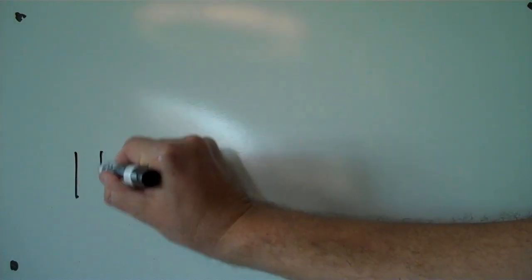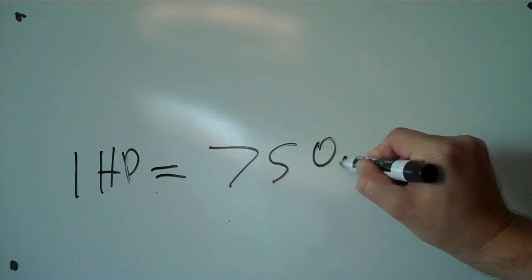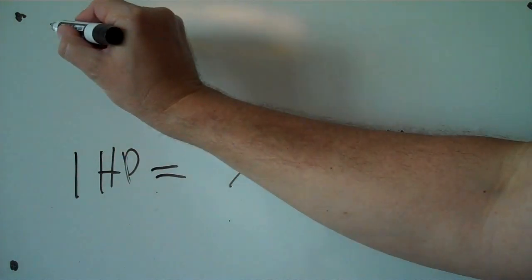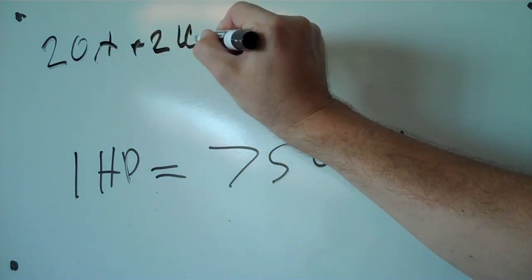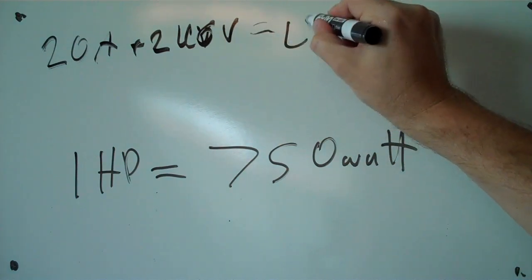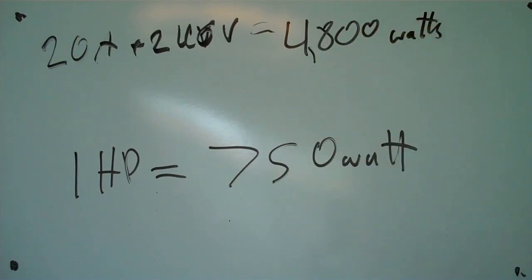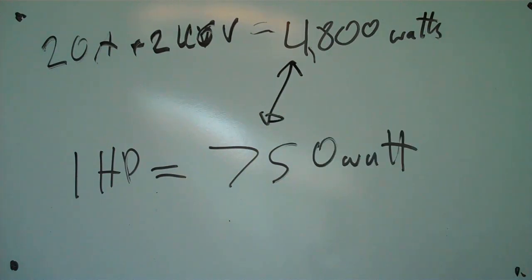Let's do a little math. If we have one horsepower, that is approximately equal to 750 watts — that's kind of a low-end estimate. If our pump draws the full 20 amps at 240 volts, that's going to be 4,800 watts — that's an upper limit on how much power we need to provide. So if we measure, we can find a more accurate number somewhere in between those.